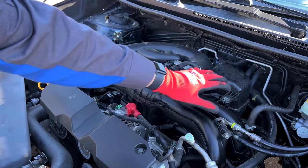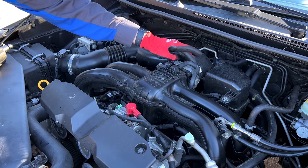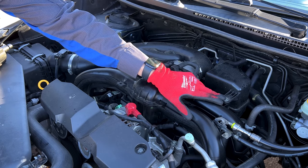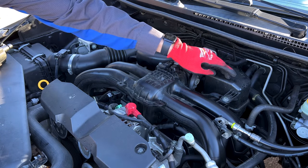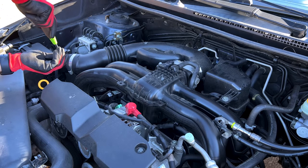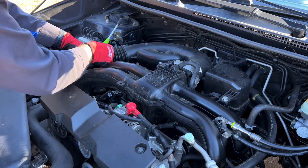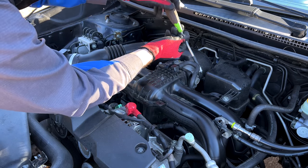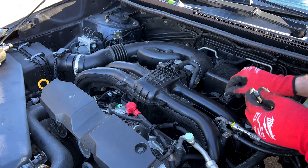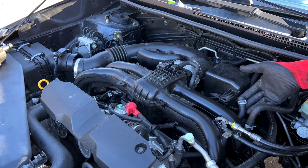First thing we want to do is get the intake ducting here out of our way. We've got an eight millimeter hose clamp here and an eight millimeter hose clamp here. There should be a plastic push pin here but it's been replaced with a bolt and a nut, and there's a PCV hose on the side of that silencer box to take loose. Down here there is a little clamp and PCV hose to take loose as well.